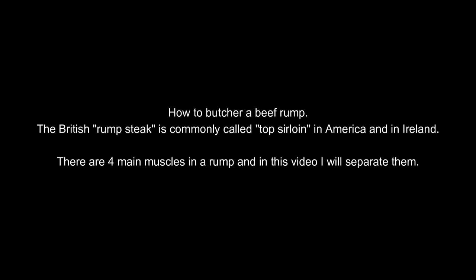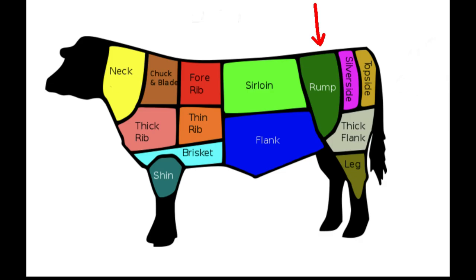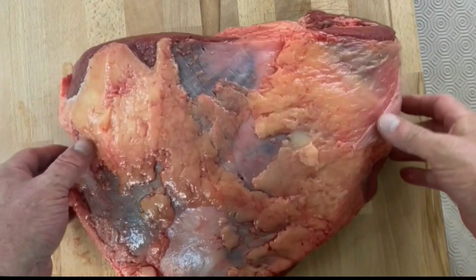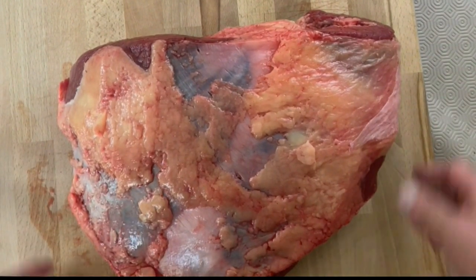There are four main muscles and I'm going to show you how to separate them in this video. This is where the rump is situated on the animal, towards the lower back. This is a full beef rump with all four muscles.